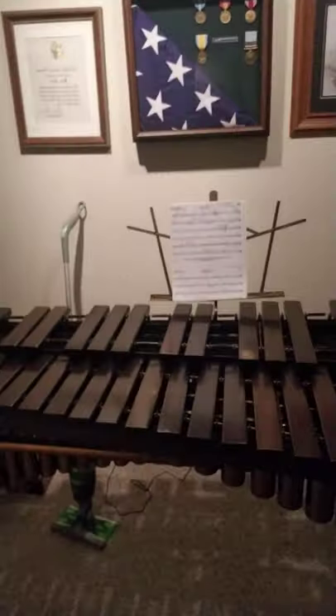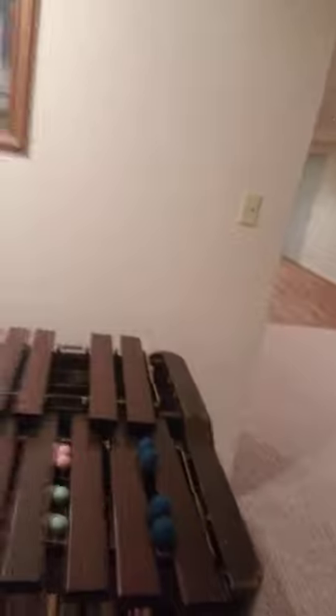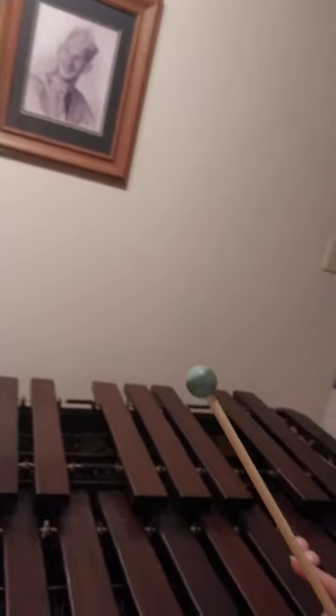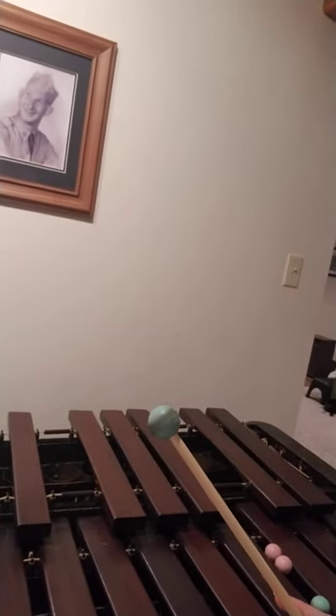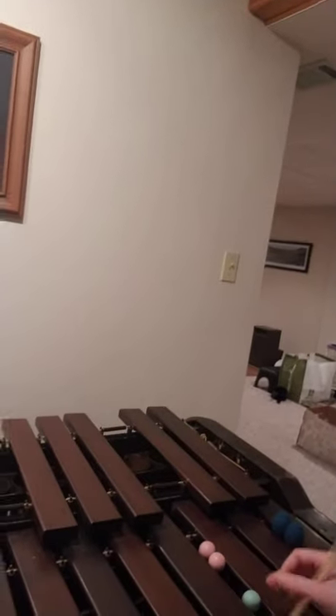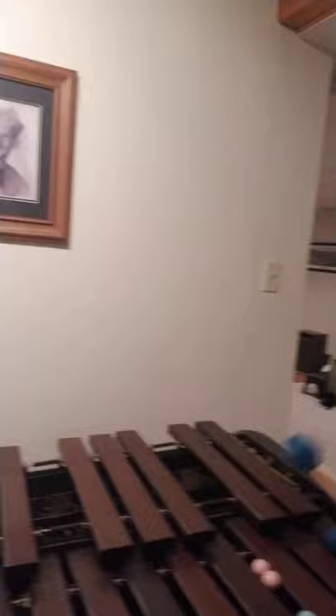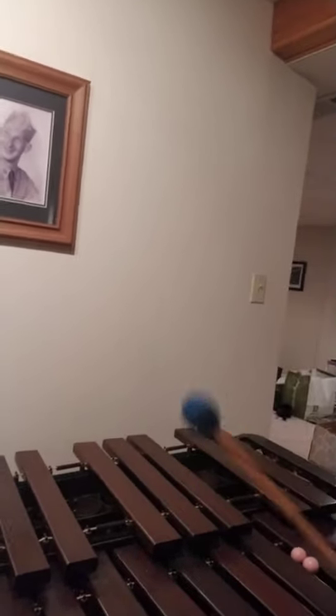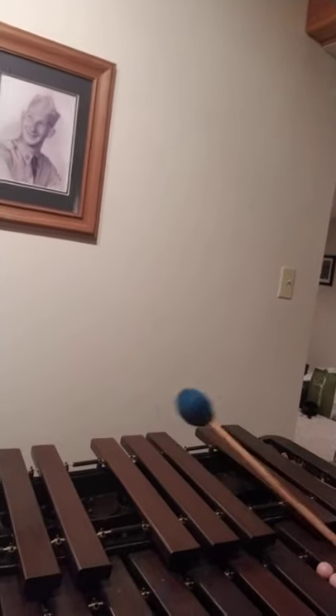So it looks like this — it's really long. And how I play it is there are different kinds of mallets. This one is like a staccato mallet, which makes it sound more sharp, like a xylophone. And then I have mallets like this with yarn around them, which helps me play softer — your typical marimba sound.